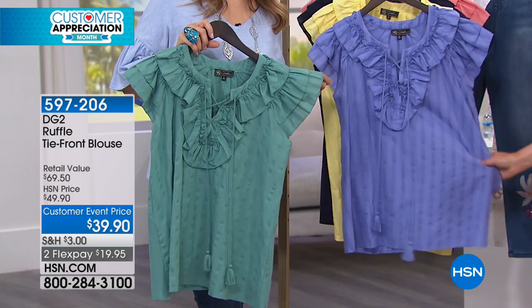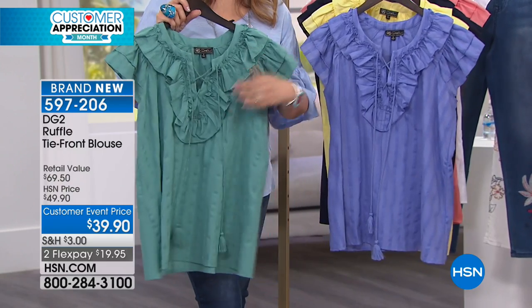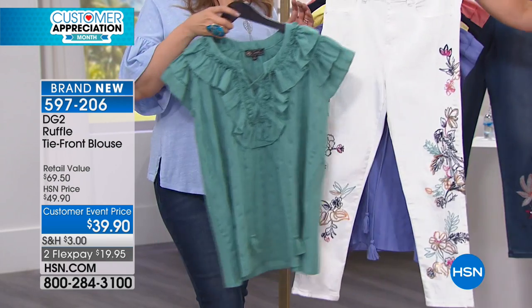And all cotton. I know, right? There's just something so appropriate — all cotton for the season. You've got the tie here in the front, these beautiful tassels. And one more time, ruffles done just right.